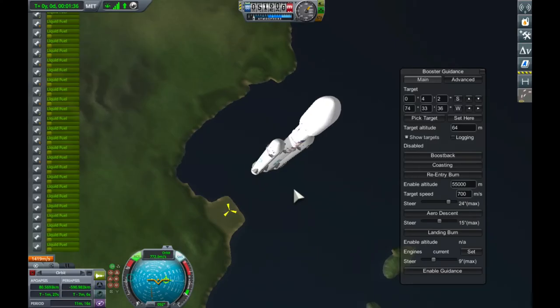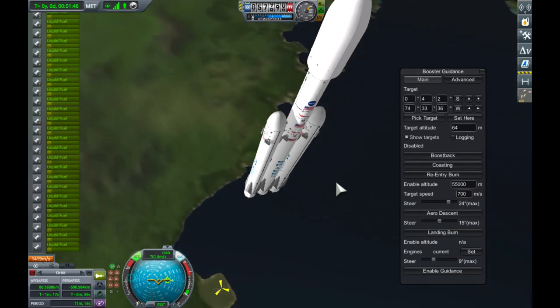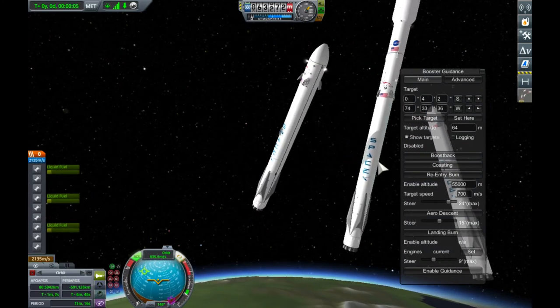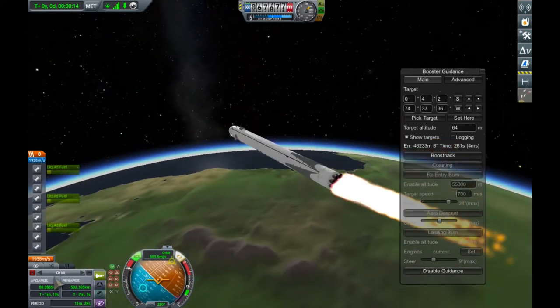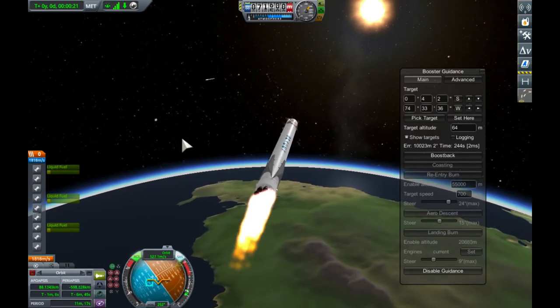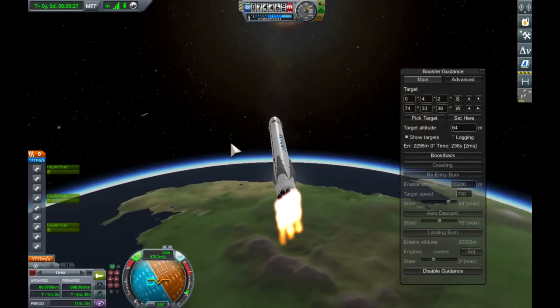We're going to fast forward up to the boost-back burn. We've retained about 10% of the fuel. We've been coasting for a while now — you can see the upper apsis is about 80 kilometres, which is pretty low. SpaceX would normally take the boosters up to maybe 160 kilometres. We're now going to separate the side boosters. The separation is really messy and we have a danger of boosters hitting each other here, but they don't. Just using our action group to take us down to three engines. You can see both boosters flying back there.